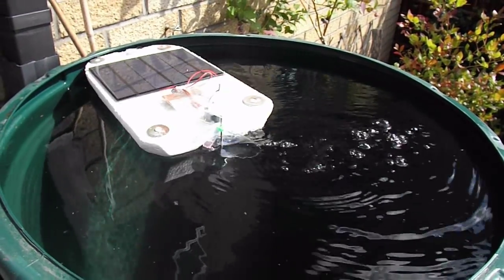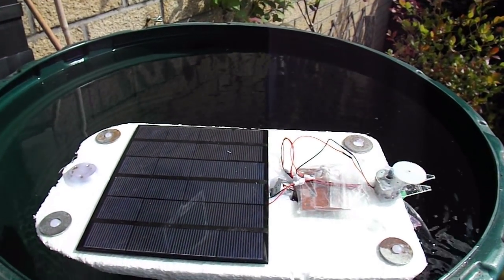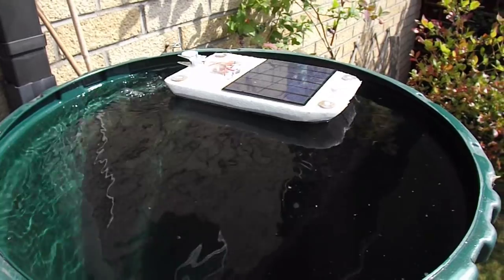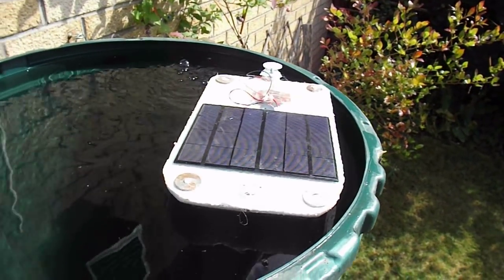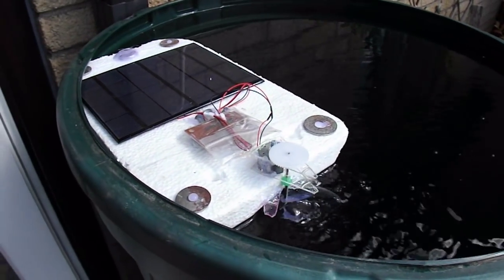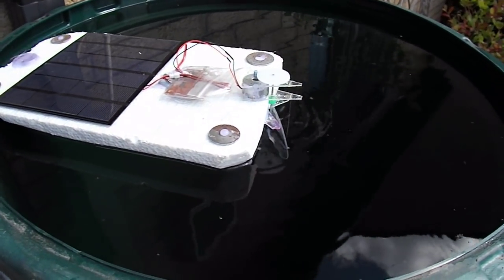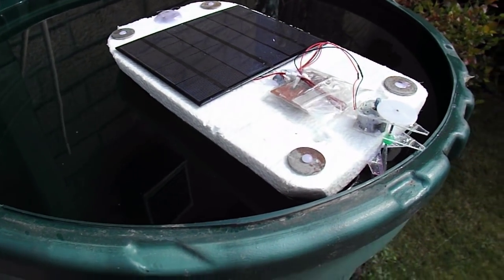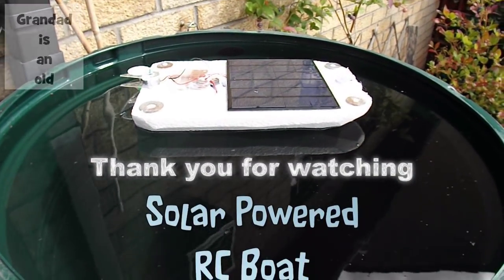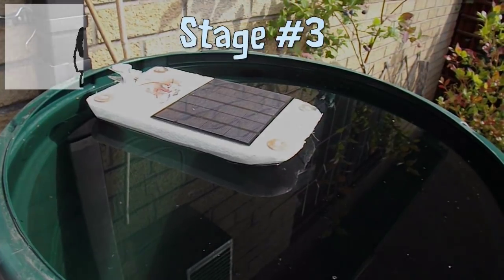Here we go. I think that'll do till we can get to the boating lake. I'm pleased with that. Here we go. What's actually going on? Thank you.